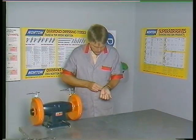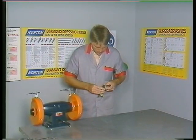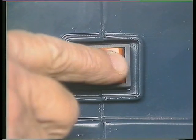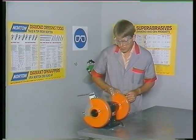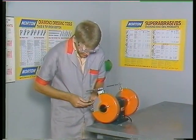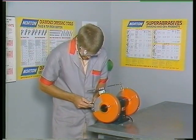Ensure that you are not wearing loose or dangling items of clothing or jewellery when using any machine. When starting the machine, stand to the side and switch on. Then, when the wheels have reached full speed, you may move to the front to commence working.